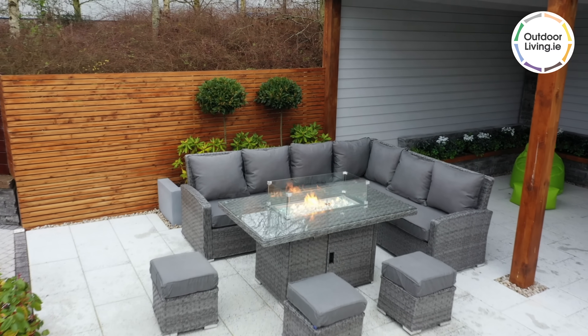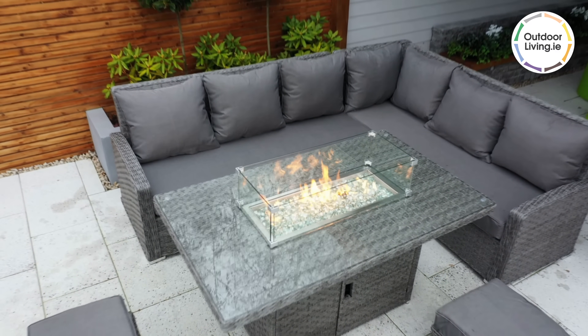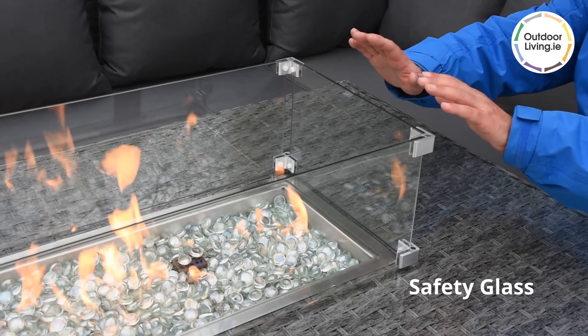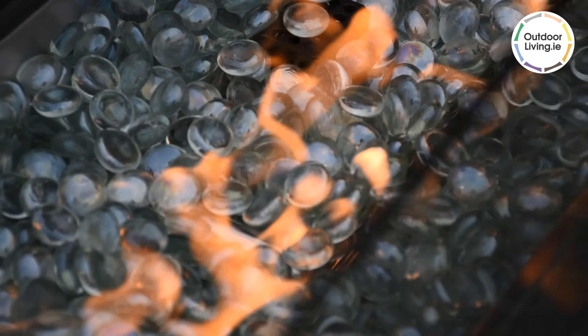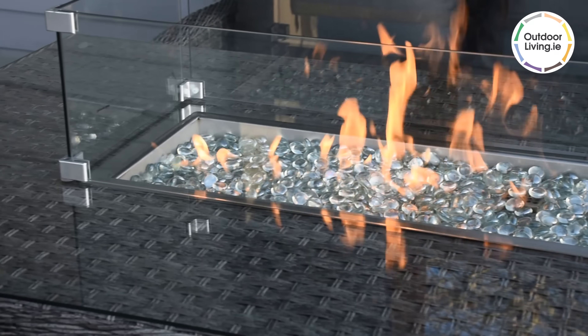The main attraction of this set is the gas fire pit in the centre. It is easy to turn on and off and to adjust the level of the flame. There is a safety glass around the fire. The fire pit gives off great heat and creates a beautiful ambience, perfect for keeping warm or toasting marshmallows.